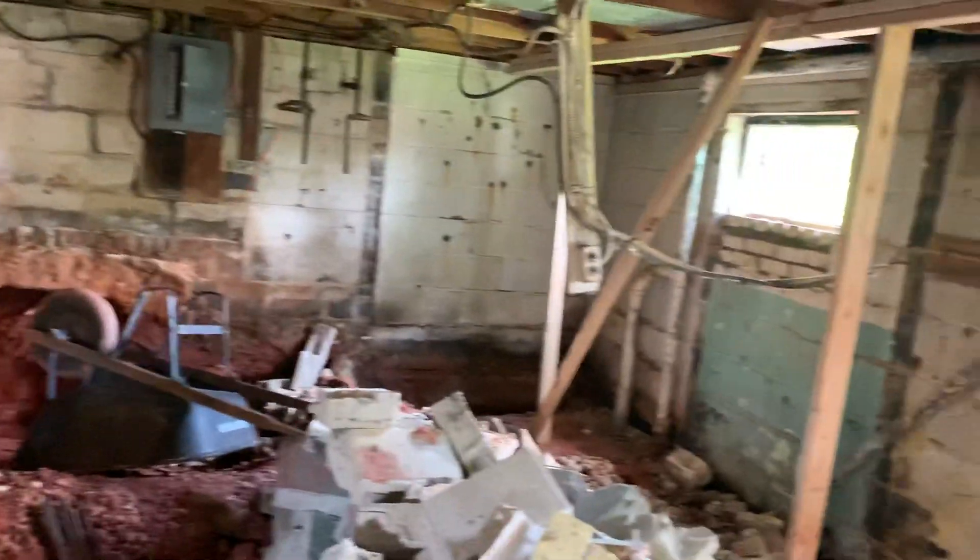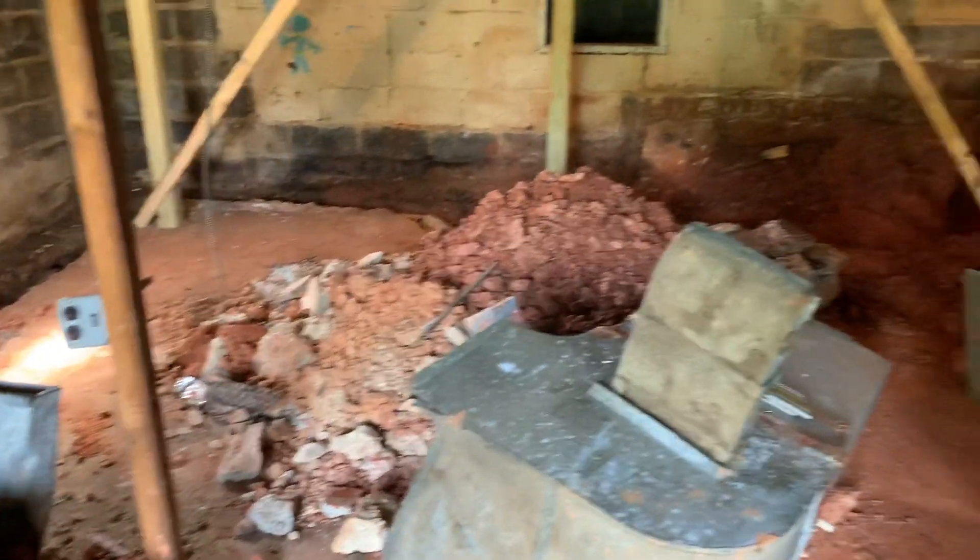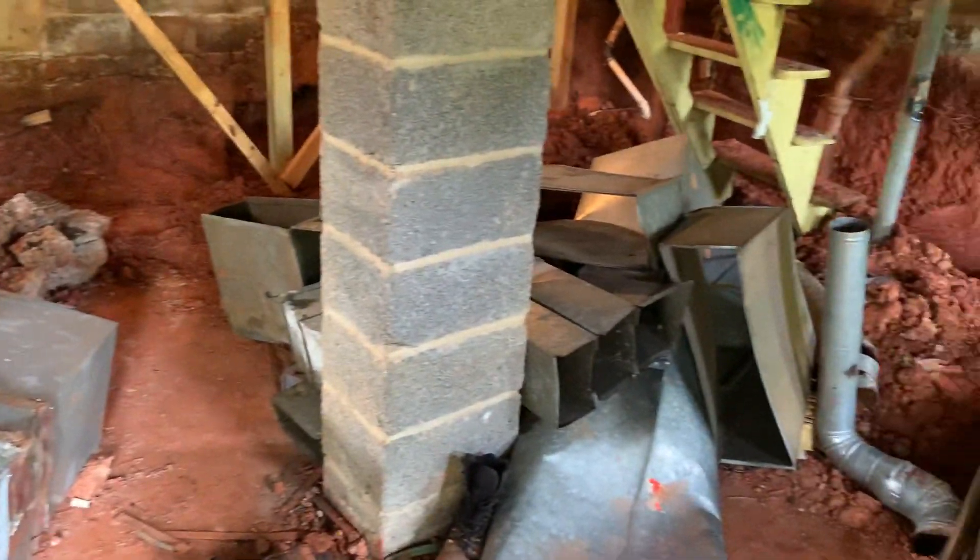The basement slab is all cracked and uneven. We'll have to replace it, and when we do, we're going to increase the height by a few inches.